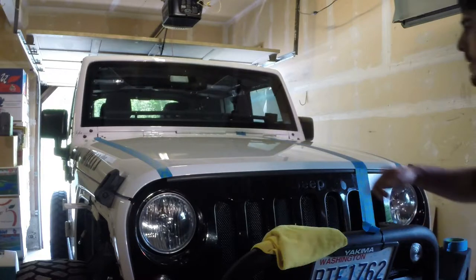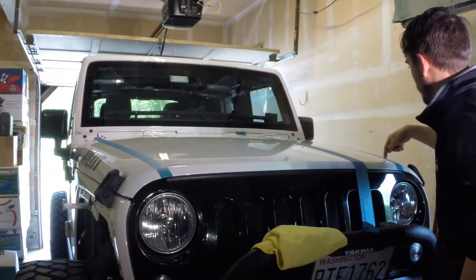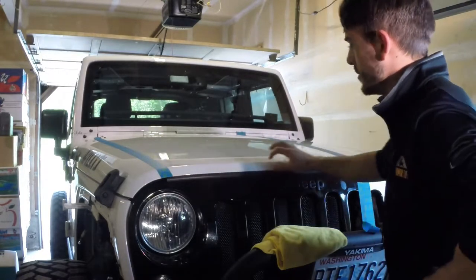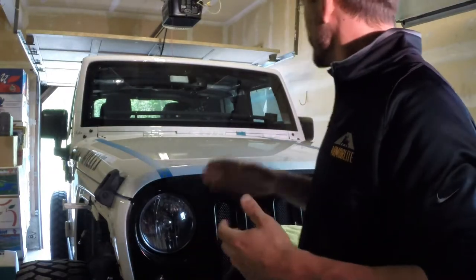Originally I was planning on clipping at the emblem, but I'm thinking I might just black out the entire hood and cowl straight back. That also gives me a covering on this front edge which is going to be prone to getting rock chips. So that wraps up the tape job — I'm set up and ready to go.